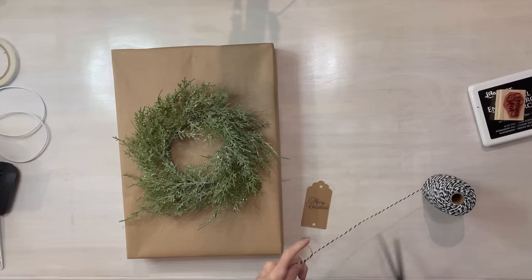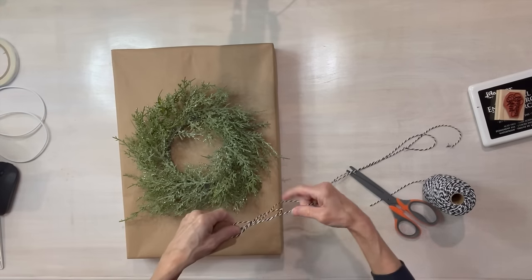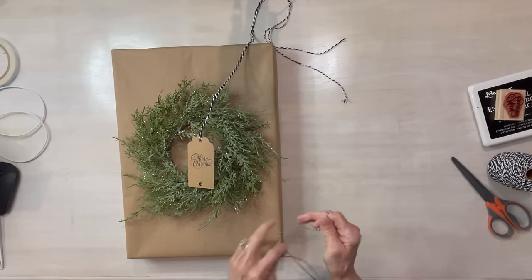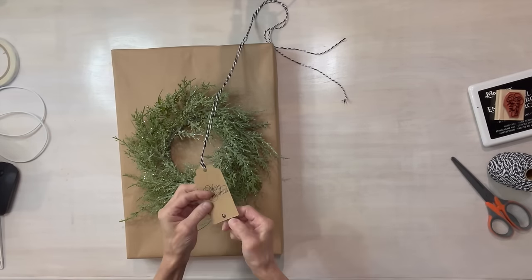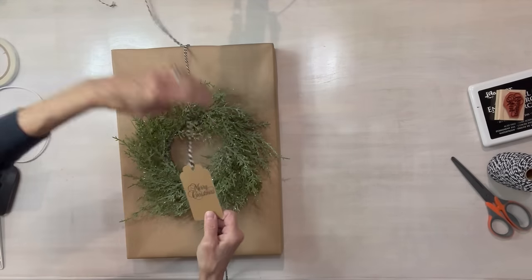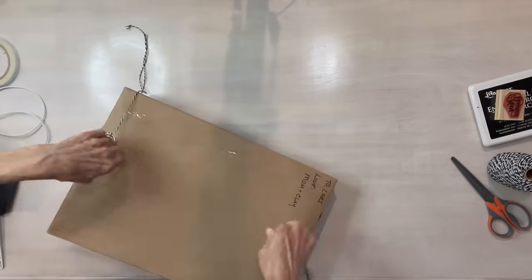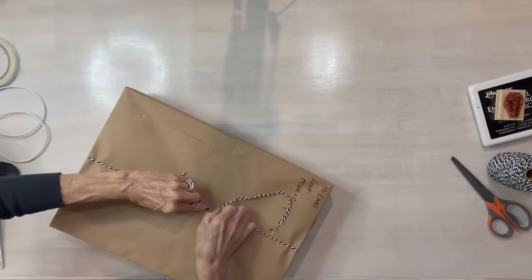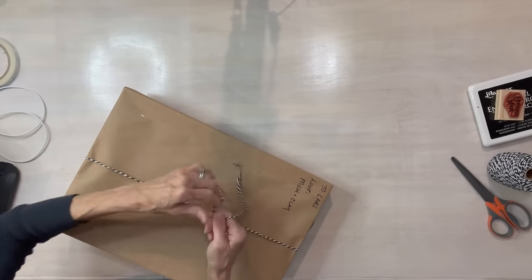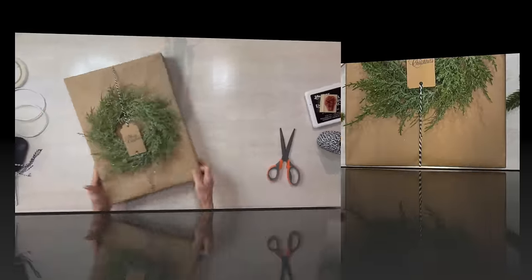You can use any kind of wreath that you want. I got this at Hobby Lobby when it was 60% off. Go ahead and tie your sentiment on both the top part and the bottom part, then wrap it right around the back of that present and tie it off. This is a great way to use up any wreath you have left over from Christmas. I always write on the back of my presents who it's to and from, because the front is the focal point.